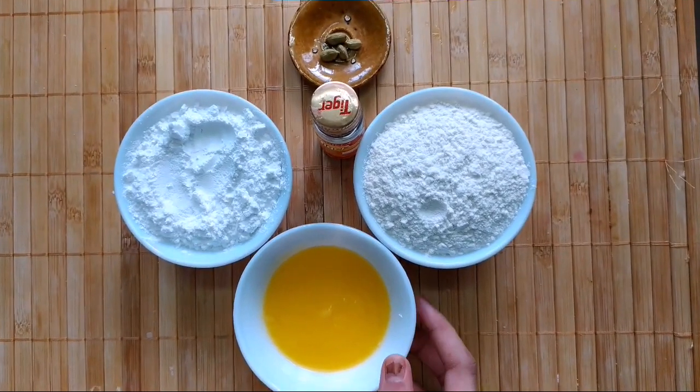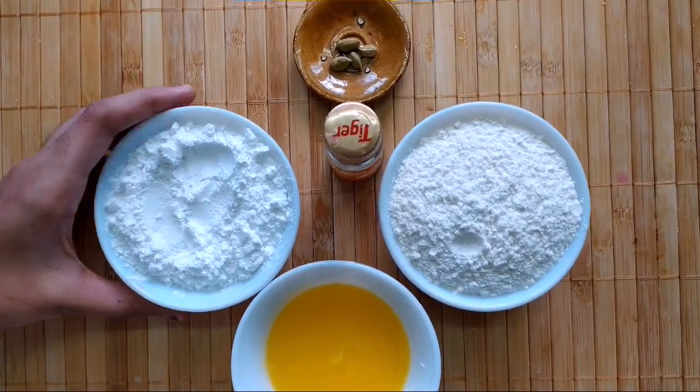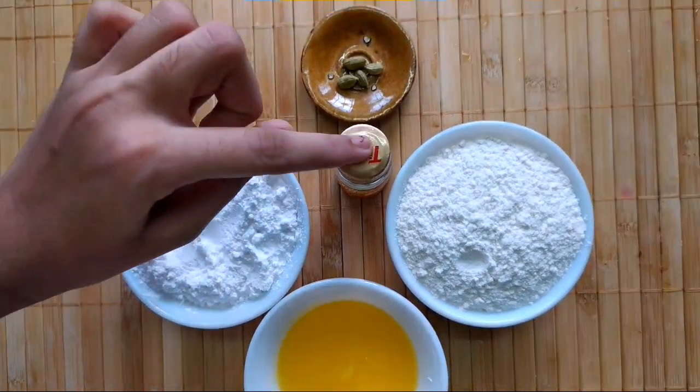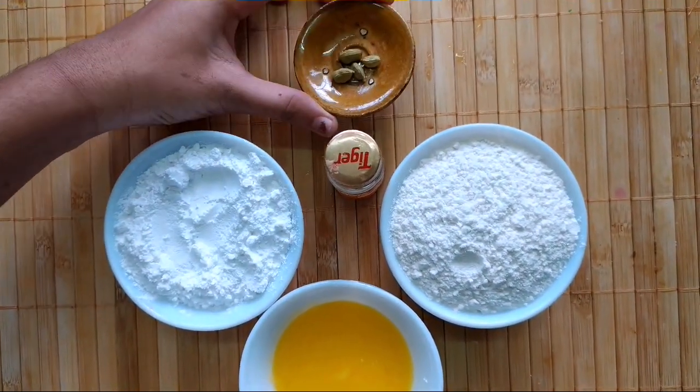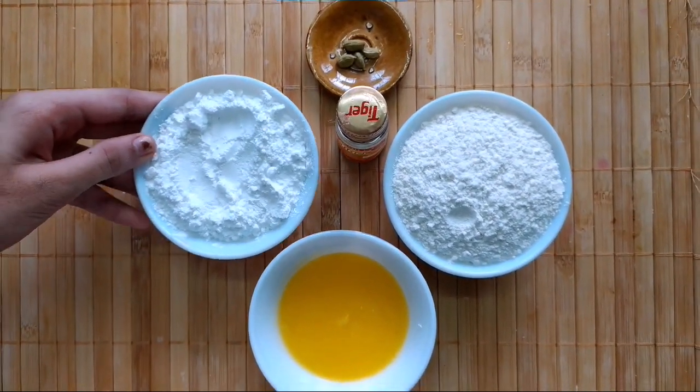For the vanilla squares we need half cup of ghee, one cup of nedha, and one cup of powdered sugar. Friends, it should be powdered very finely, along with vanilla essence. If you don't have vanilla essence, you can take 4 cardamoms and crush them along with the powdered sugar.